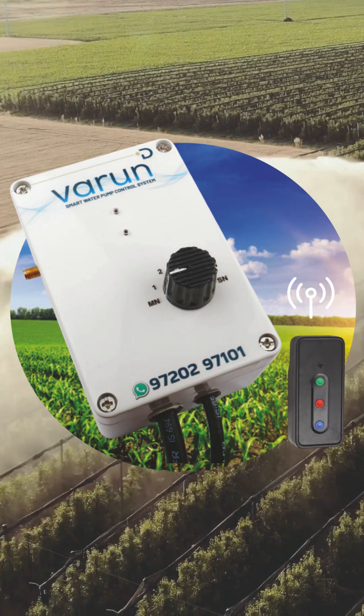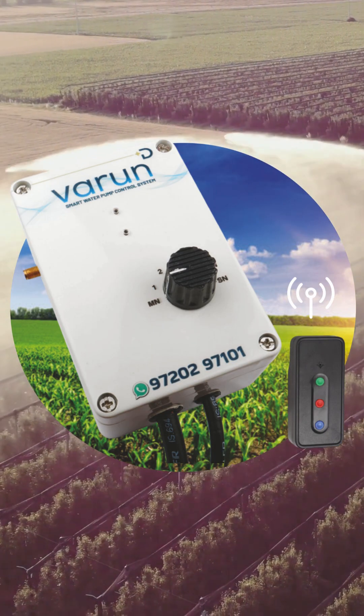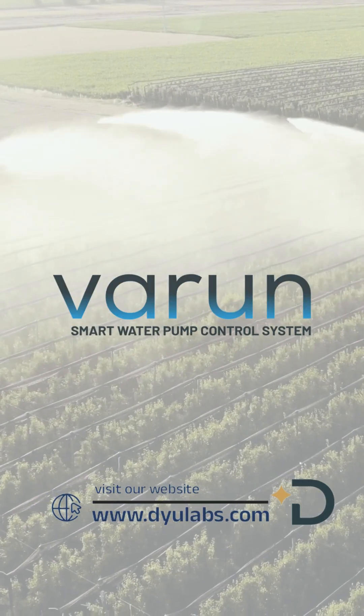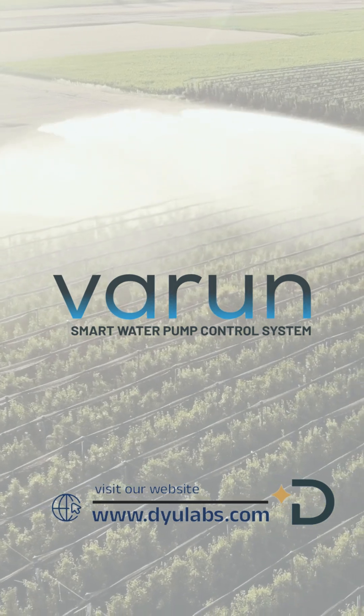Protect your motor, save your time, and make farming smarter with Varun — your smart farming companion. Because with Varun, control is just a click away.